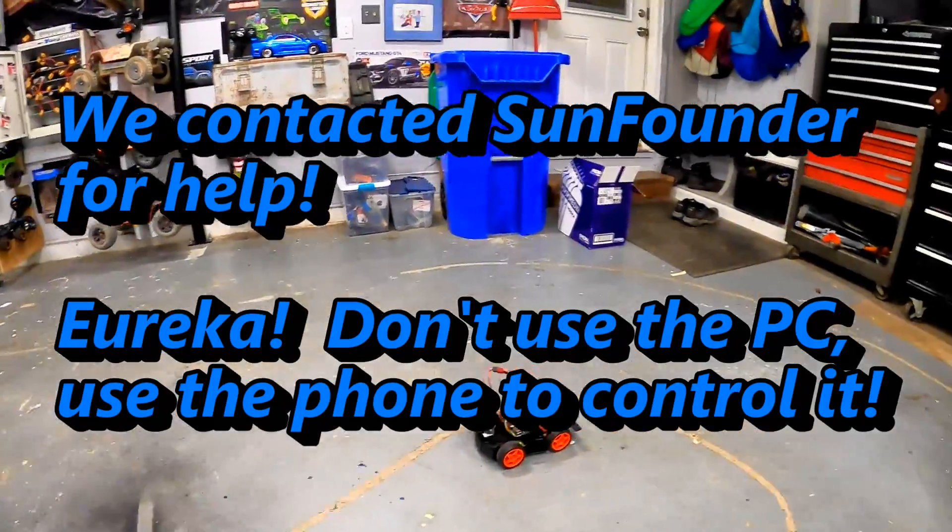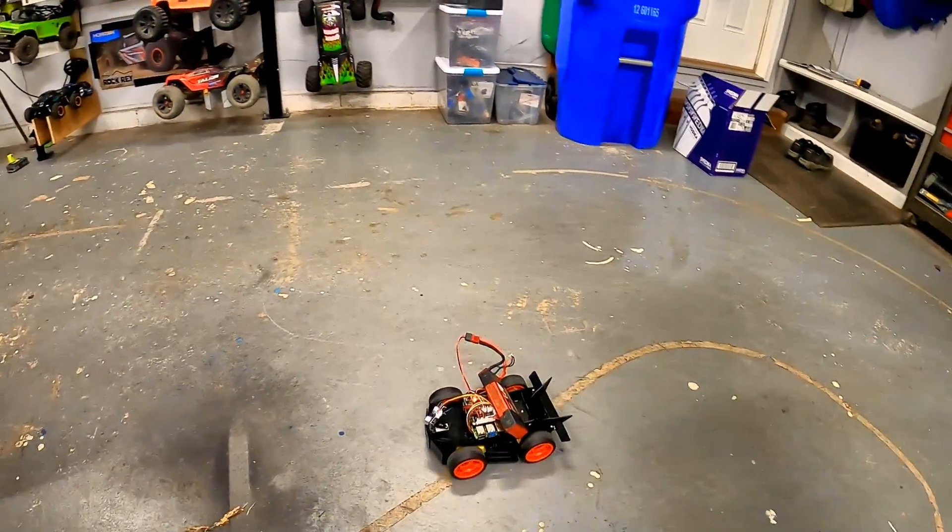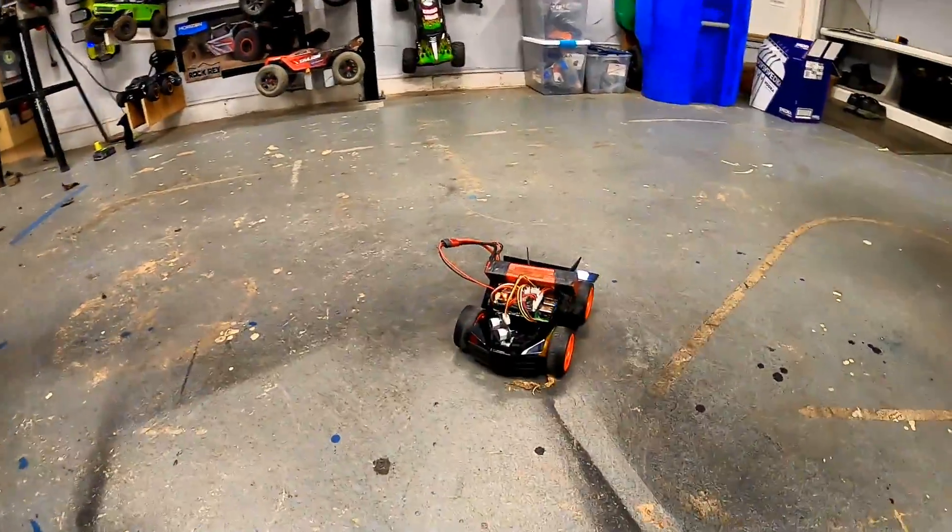All right, show me — so you've got the controller? The controller's working and it drives! Look at it — it officially drives!